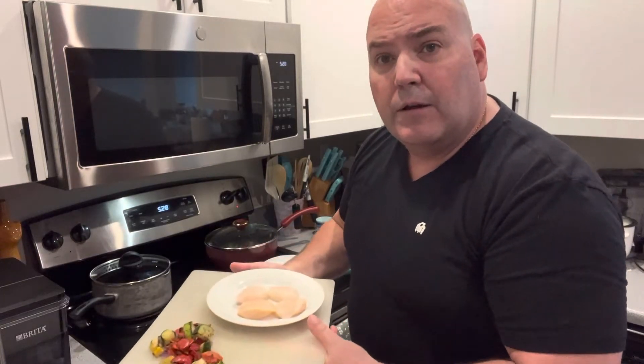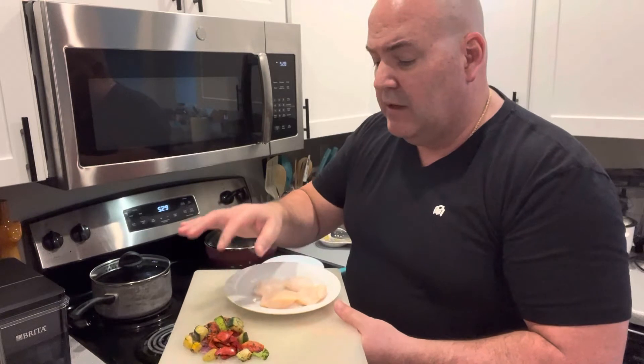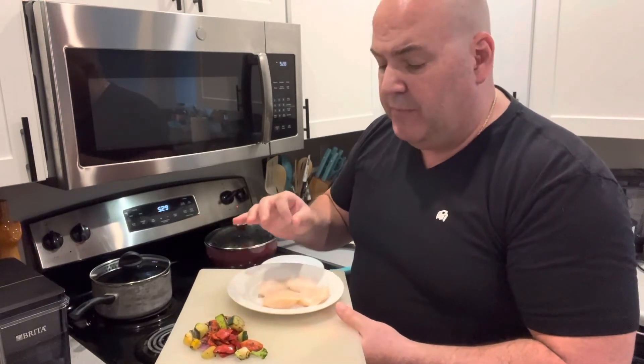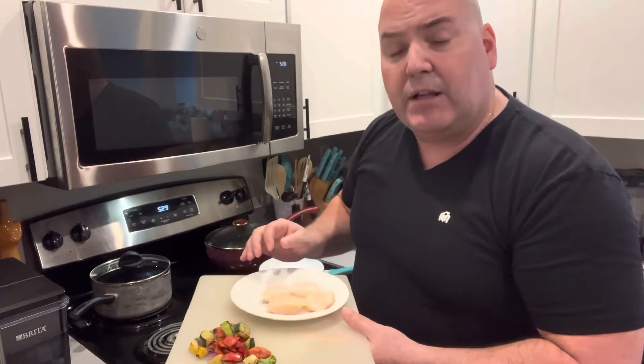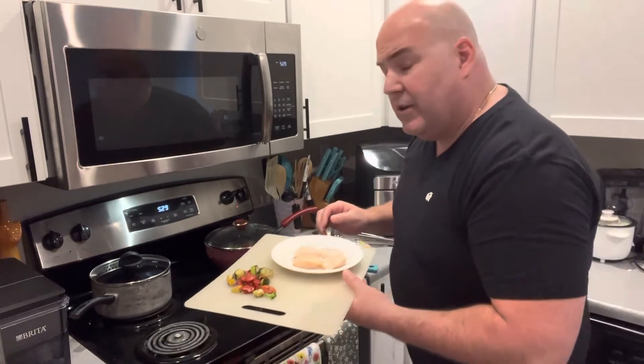Hi. Welcome to Sunday Night Cooking with Clark. We're going to cook this evening: some wild caught scallops, some sautéed zucchini, squash, bell peppers, some onion, and some broccoli. And then for the carbohydrate, we'll have a little bit of fresh, cooked rice.